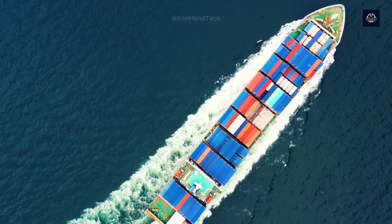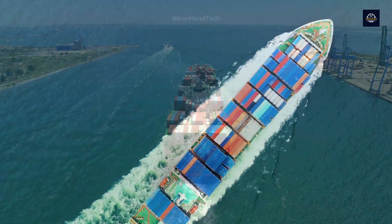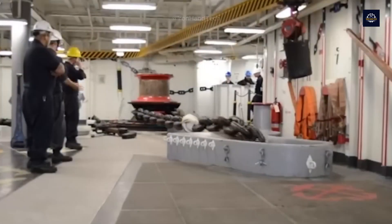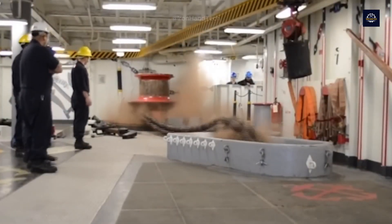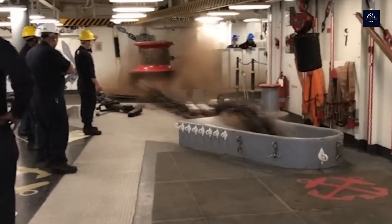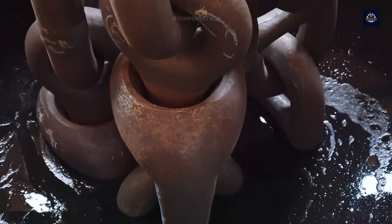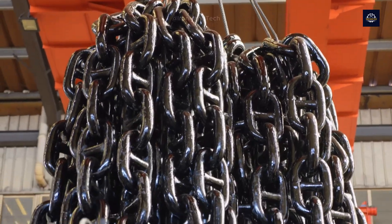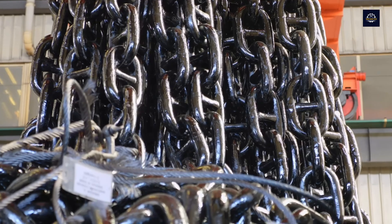Hello everyone. Nowadays you can easily see ships with a tonnage of hundreds of thousands of tons moving at sea, waiting for goods or oil to reach all over the world. But the thing that helps them stop is the main character in today's video — to stop these giant ships, people have to use ship anchors.